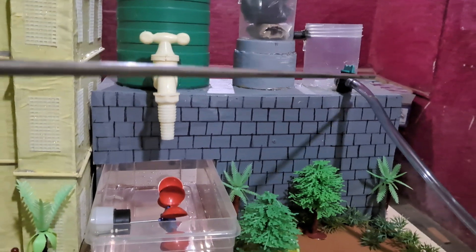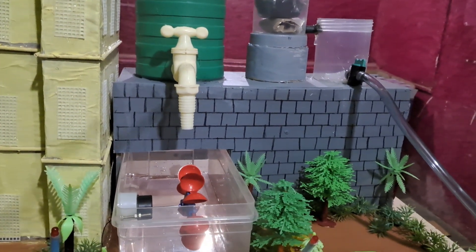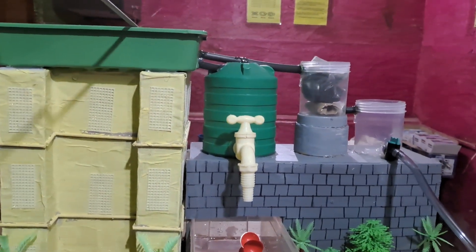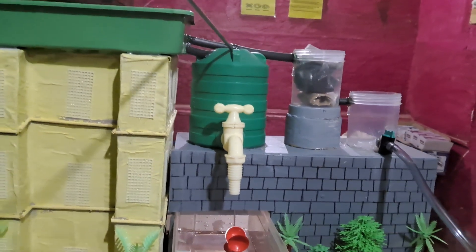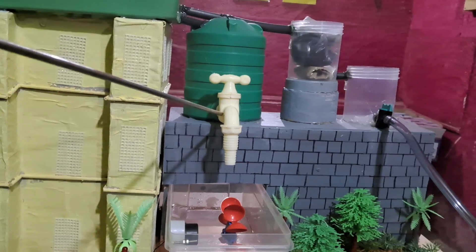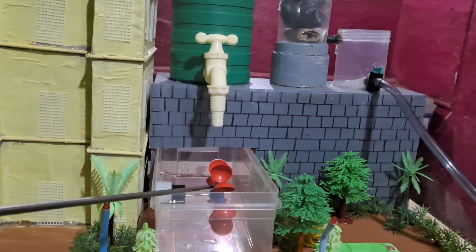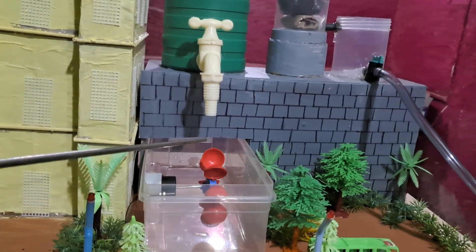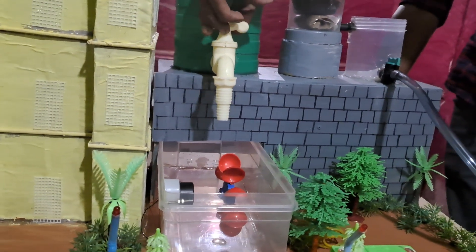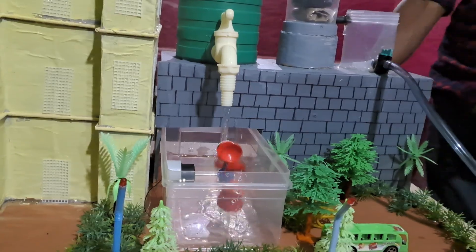We also used a valve and PVC pipe. Now let's see the working: as soon as rain falls on the terrace, water goes to the tank, and from that tank a tap is connected. When the tap is opened, water falls on the belt and wheel. You can see water falling once I switch on the tap.